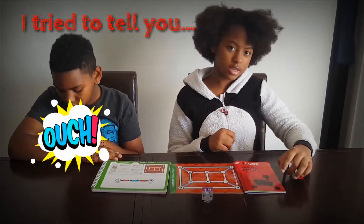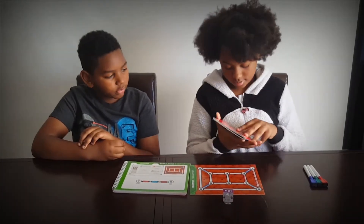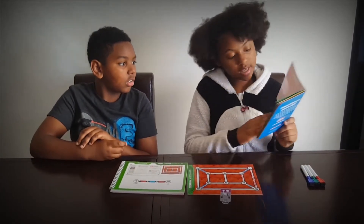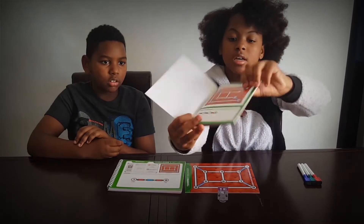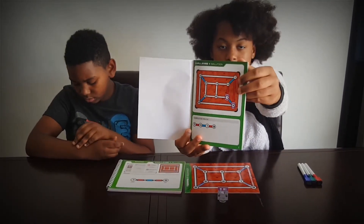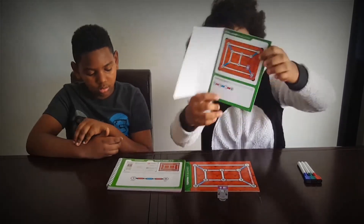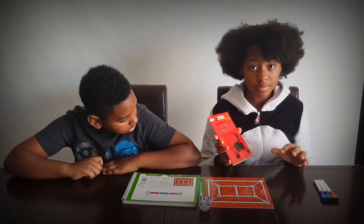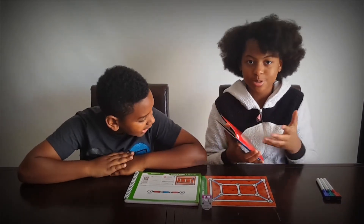Let's check challenge one in the solution booklet — it has exactly what we said: red, blue, and then red again. So it looks like we won and finished the first challenge. When you get to more advanced levels, you might not come up with the same solution as the solution booklet has, but don't let that worry you — it's more of something just to help you when you get stumped.